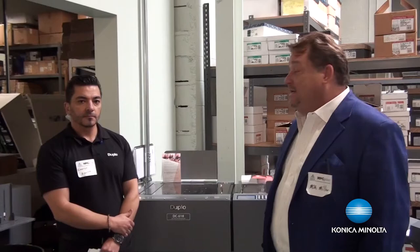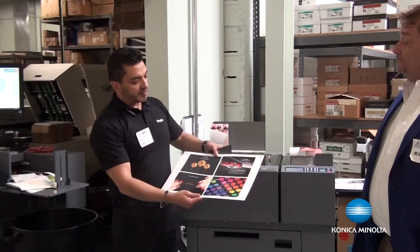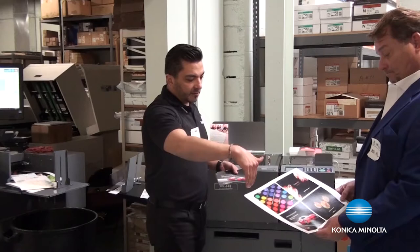Tell us a little bit about what Duplo does. Basically what we offer is the automation when it comes to cutting, slitting, and creasing. For example, some applications like this — 13x19, it's a 4-up application. So what we do is basically slitting, cutting, and also, if there was a crease needed, we can offer the crease for it.